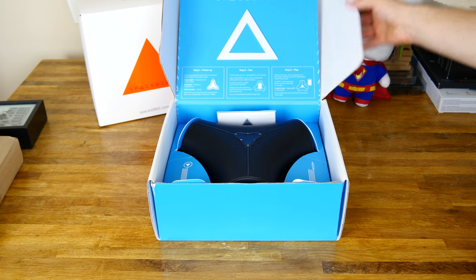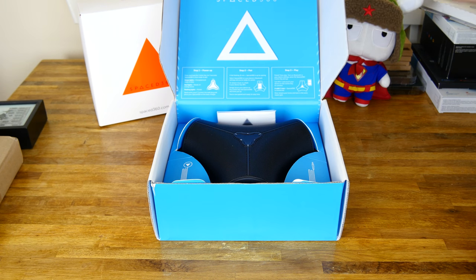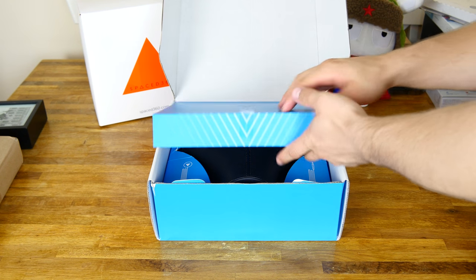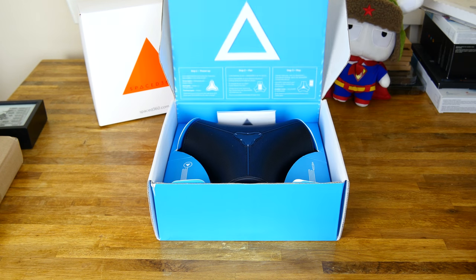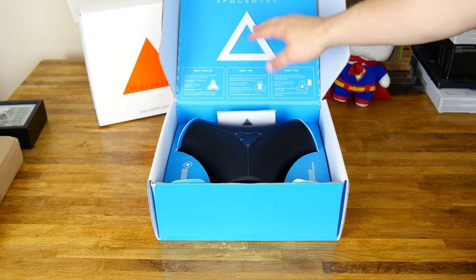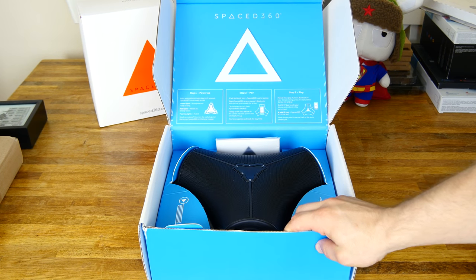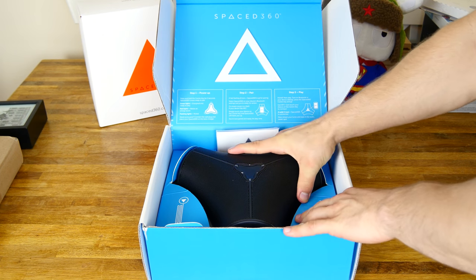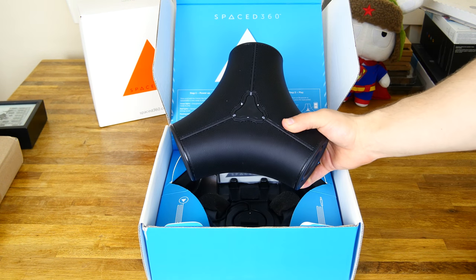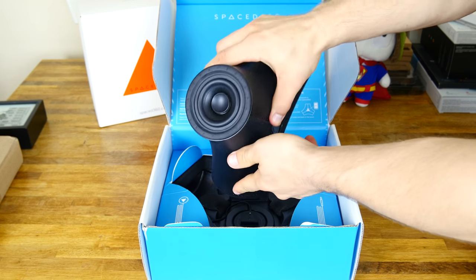First off, you open up the box. The outside of the box feels like recycled plastic — I wouldn't say it's the highest quality box — but the inside feels extremely premium once you lift up this little tab. They've got this nice little foam cutout of the actual Spaced 360 logo, as you guys can see. Once I pull this out, you can immediately tell this is a completely different Bluetooth speaker design than anything you've seen before.